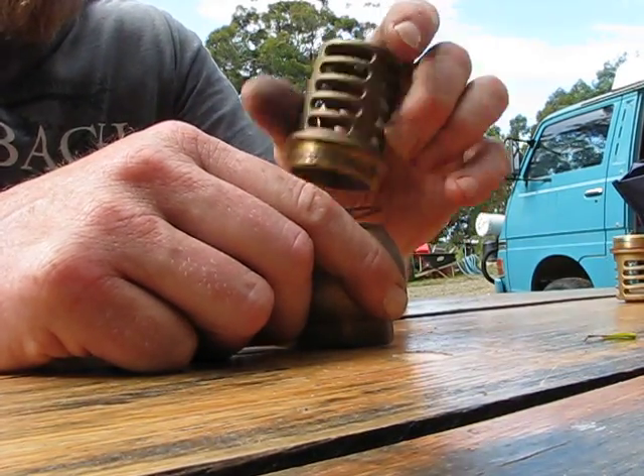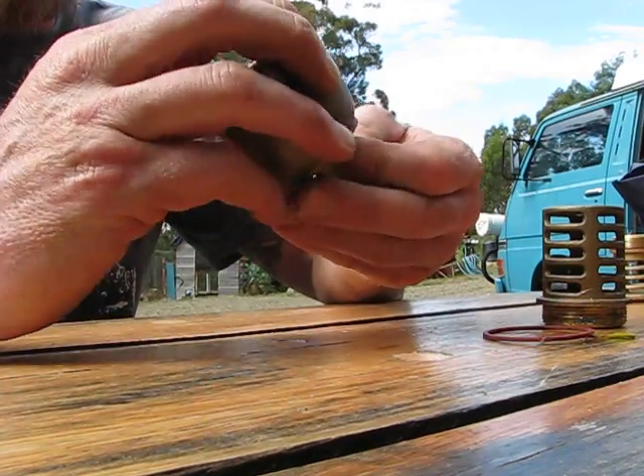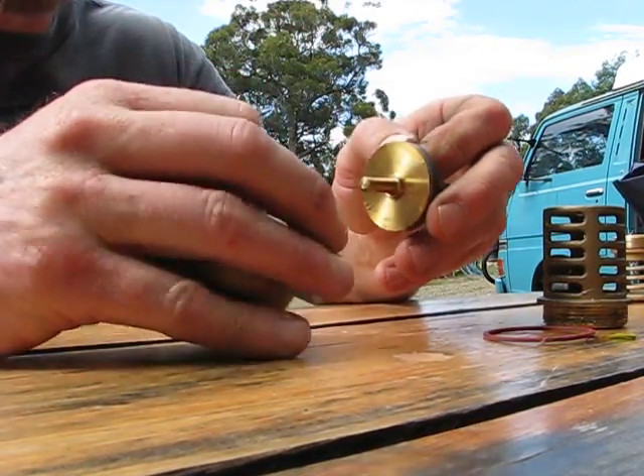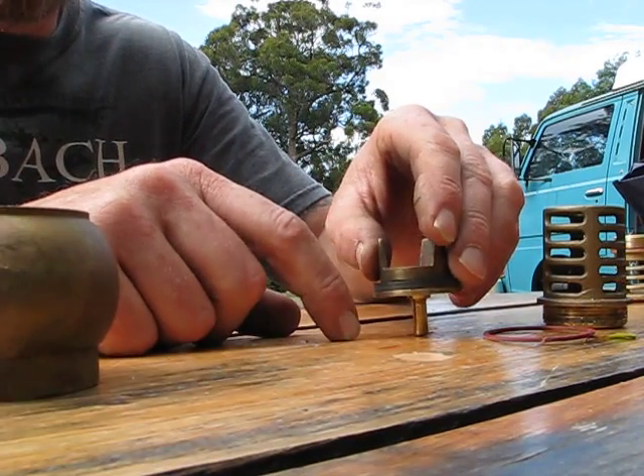But I'm just gonna show you what's inside the foot valve. You get your o-ring. The body, and the valve itself.